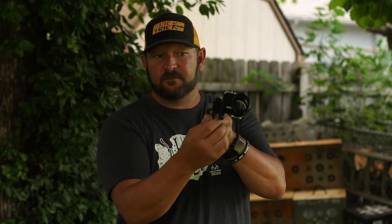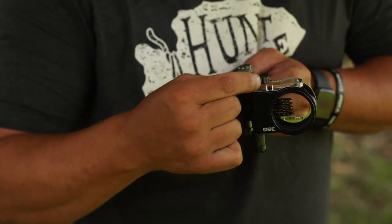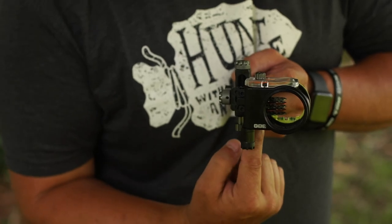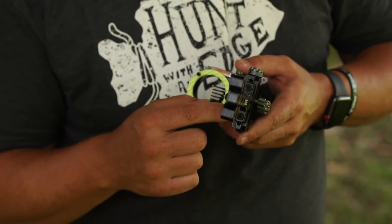Let's go over it all again real quick. Windage — the knob is right here, clicks left and right. Elevation — the knob is right here, loosen it for up and down movement. Just in case you run out of travel, you can slide these into the holes over here to micro-tune and get your housing exactly where you need it. You can remove those, and on the backside here is where you would do the same thing with the elevation.